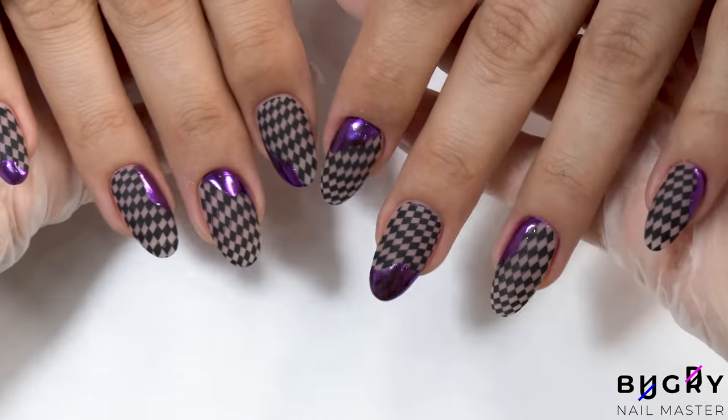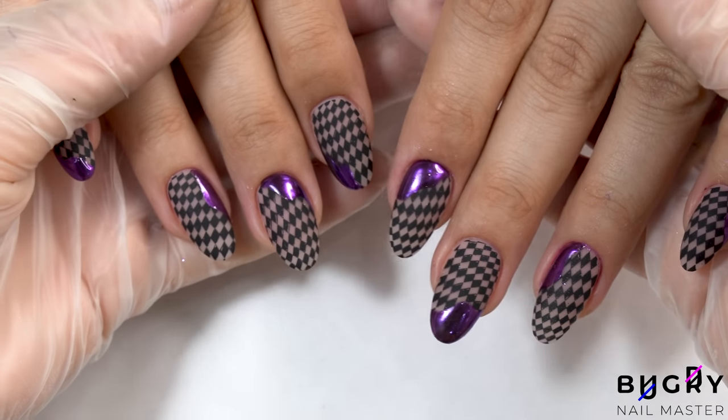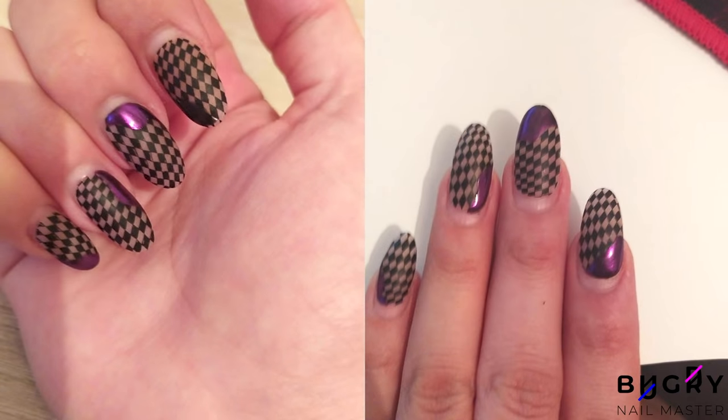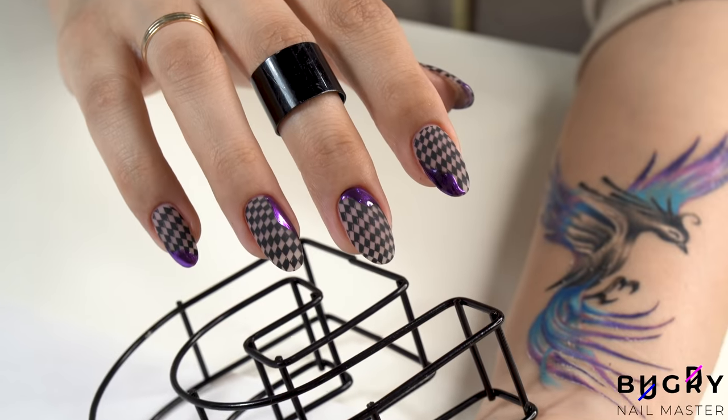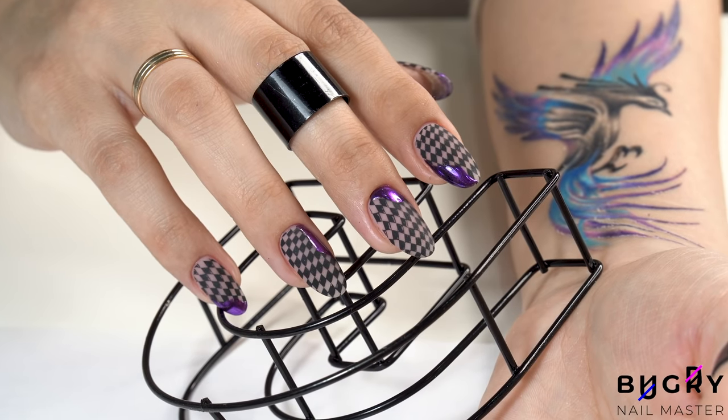Our transformation is complete — my client is so happy with her new set! Also, here is a quick photo of how her nails have been holding up. I hope you enjoyed today's transformation, and if you did, please let me know by giving this video a big thumbs up, and until next time.